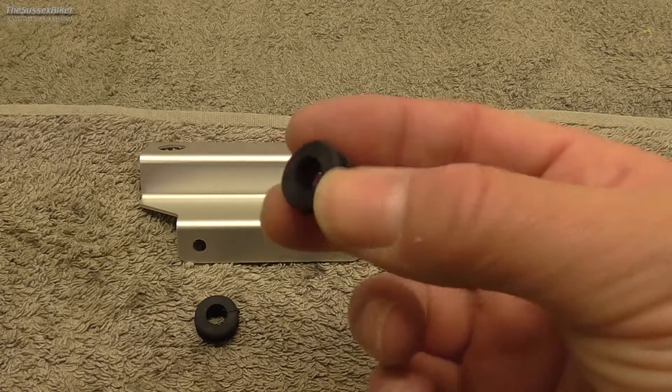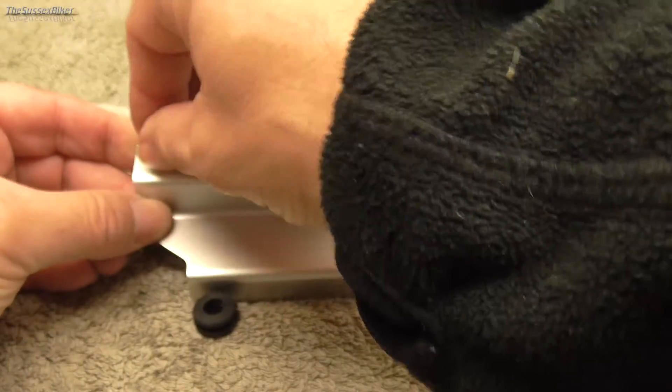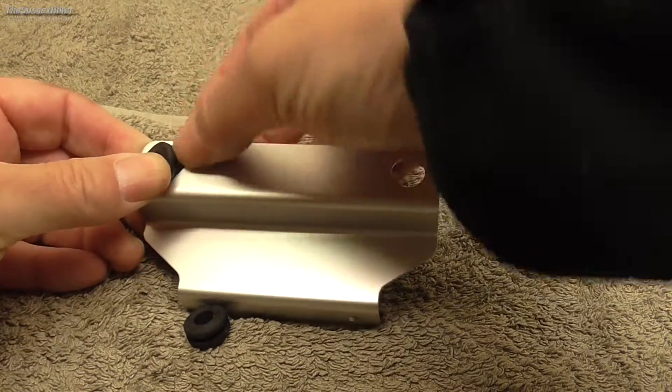The first step is to put these little rubber grommets in the holes in this bracket. If you want you could put a little bit of lube on there to make it a bit easier. They are a little fiddly.